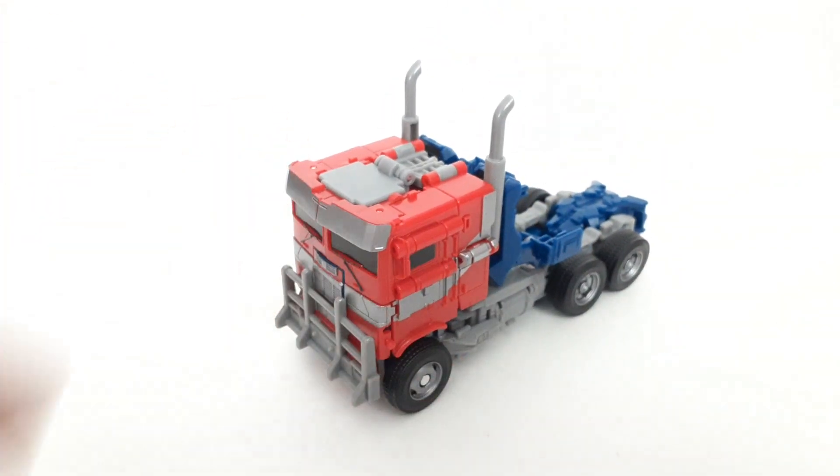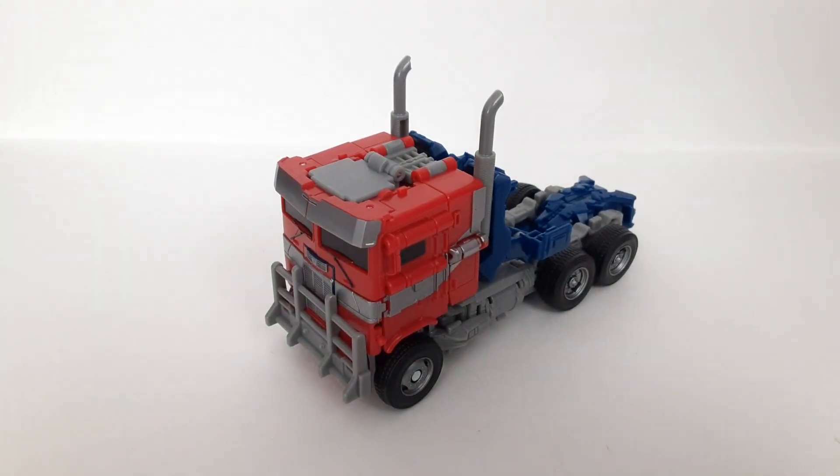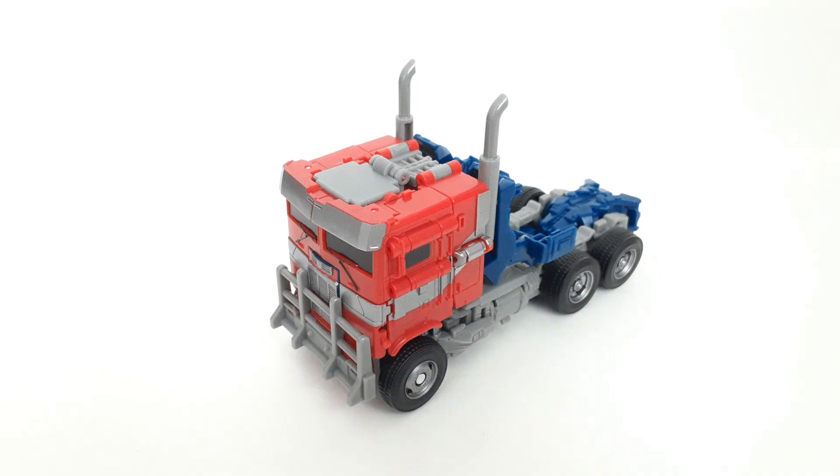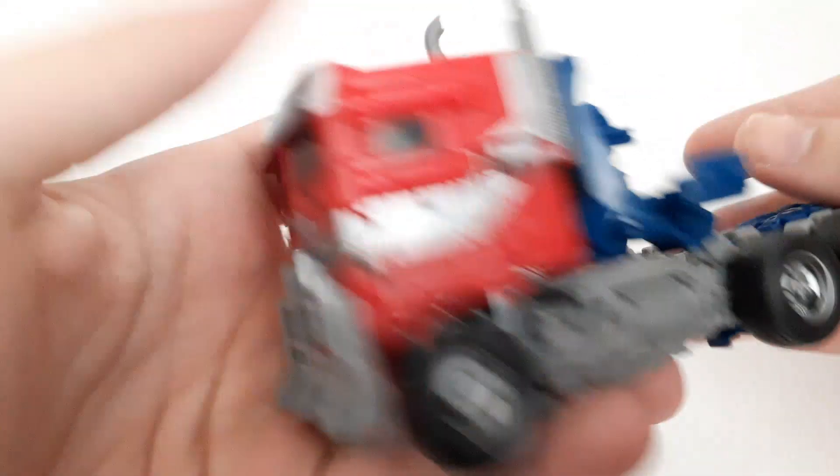This is definitely one of my most highly anticipated figures of the year, because this is the most accurate mainline version of Optimus Prime from the newest movie. That easily puts it on my top 10 most hyped for the year. He turned out really, really nice. I do have a few gripes with him, but overall he's really good - let's dive into that right now.